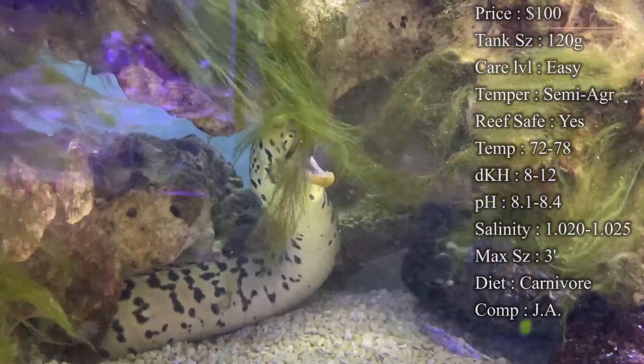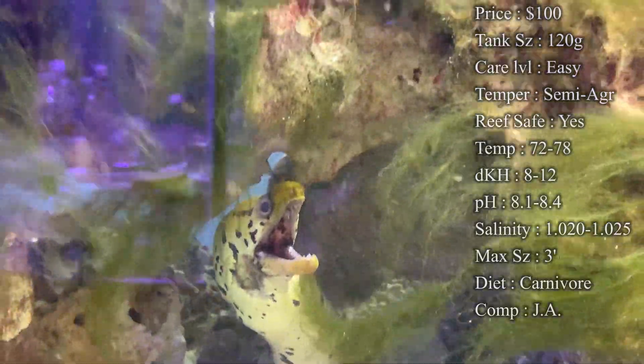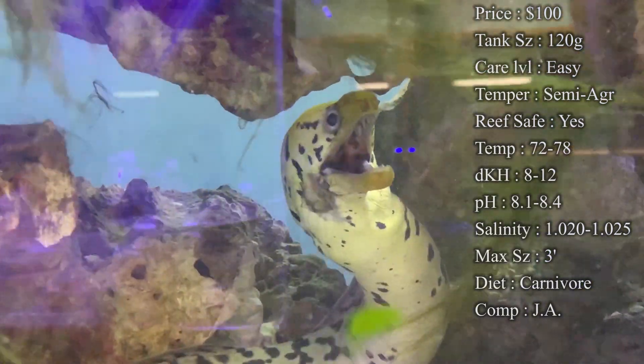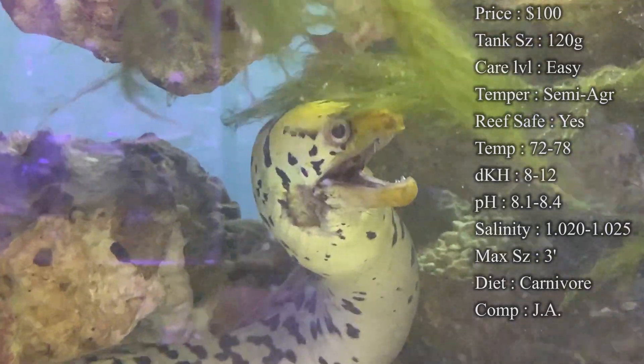Max size: you'll see them getting about two to three feet. The one in this tank is about three feet and he's pretty old now — he hasn't really grown much after that. Color: real white with black spots down him and then the real bright yellow head, which is where he gets his name from.